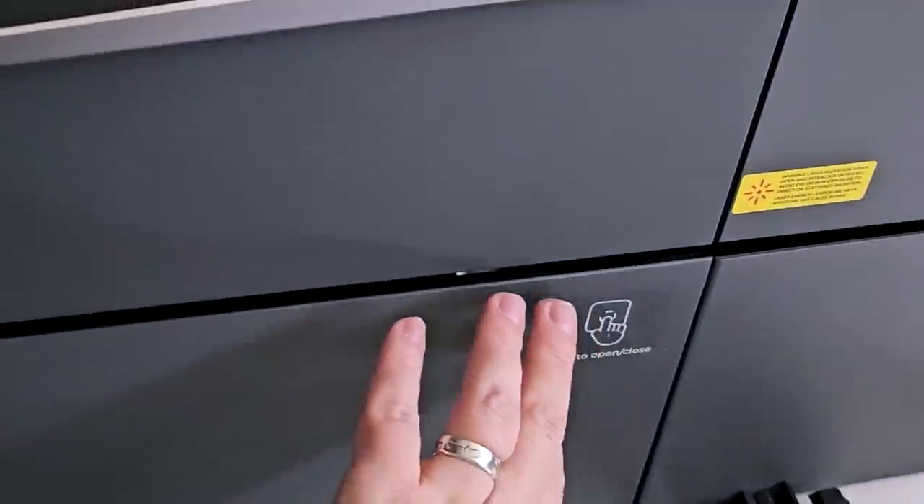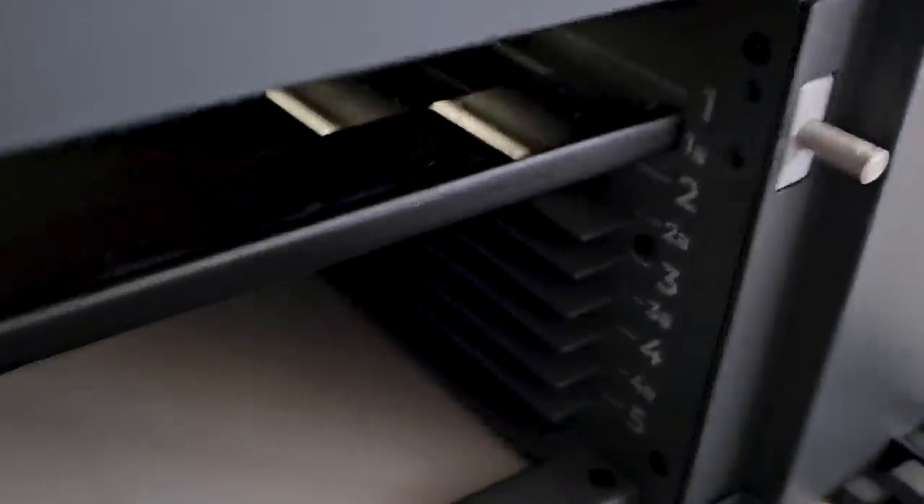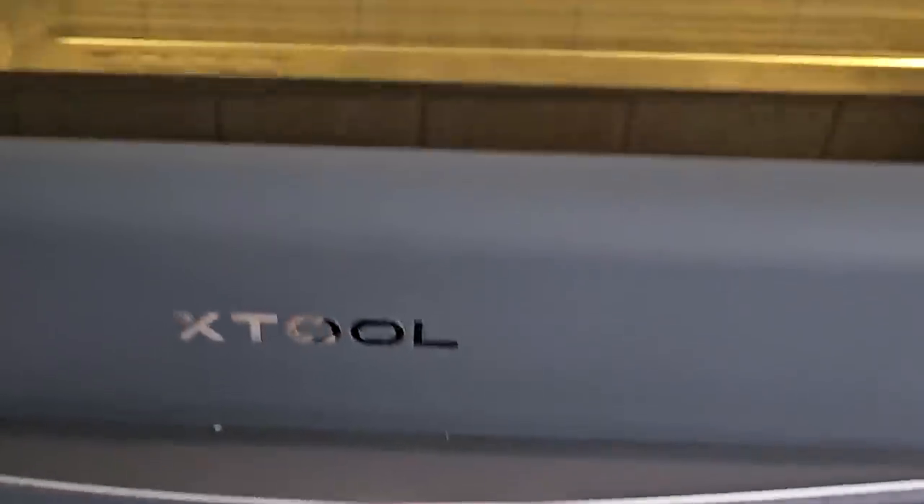Just be mindful if you are getting this machine with the riser as well — it is heavy and sits on top of the riser and it's not the easiest thing to install, so just be mindful of that. You will need two people to do this. This is the tray which you can lower and bring up depending on which project you're making.